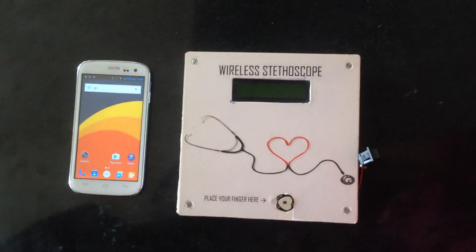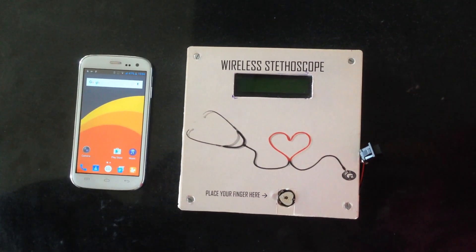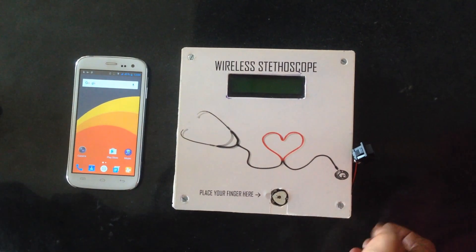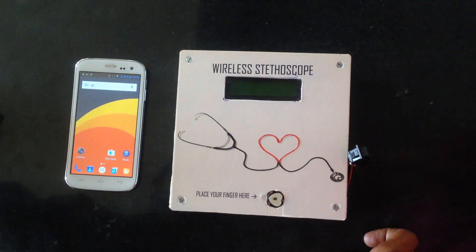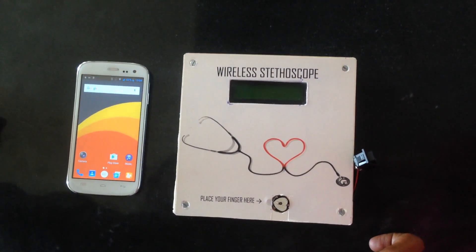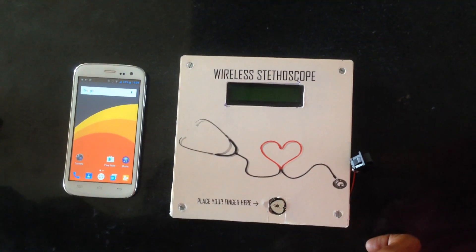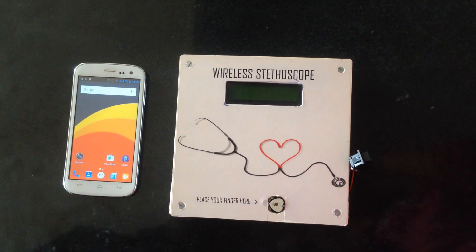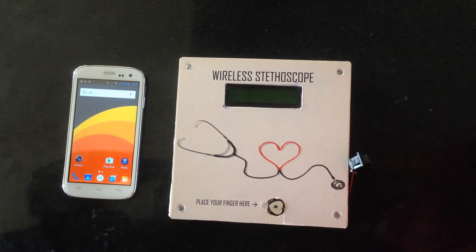As you can see we are having two devices. One is my mobile and the other is the module itself. The module basically contains an Arduino Uno, a Bluetooth module HC-05, a 16x2 LCD, a pulse sensor, and for power we are using a 9V battery.